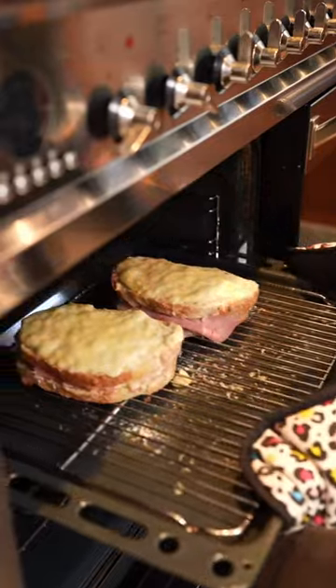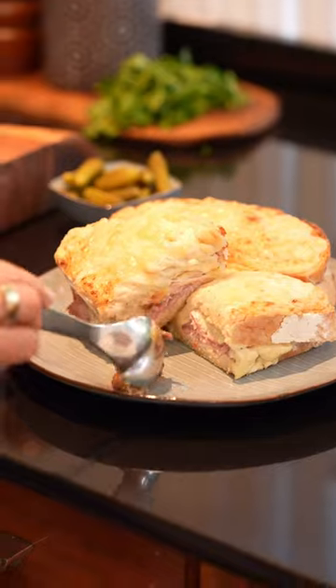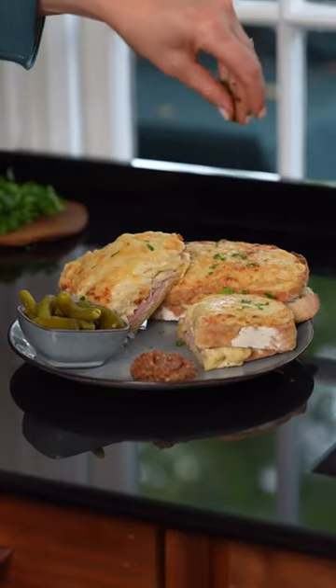Pop it back under the grill and watch it start to bubble and turn golden. Then serve it with cornichons and some Dijon mustard, and it's time to get stuck in. Mm-mm! Make your everyday taste better with Tesco finest.